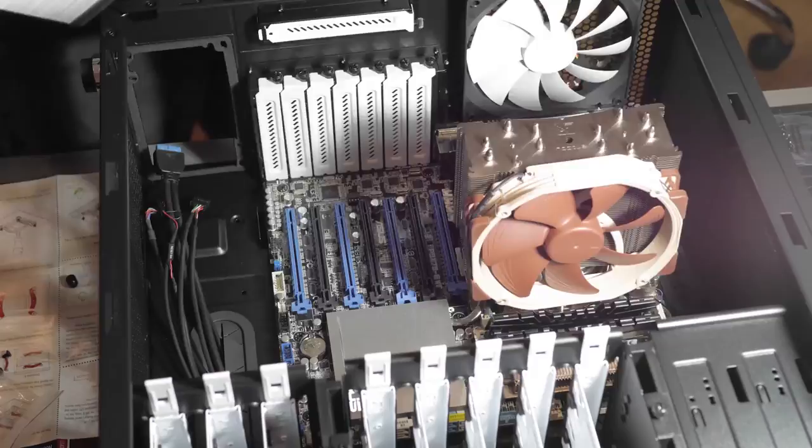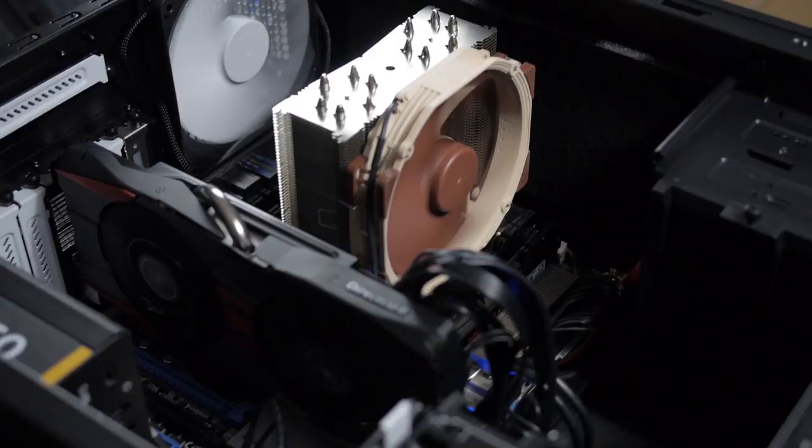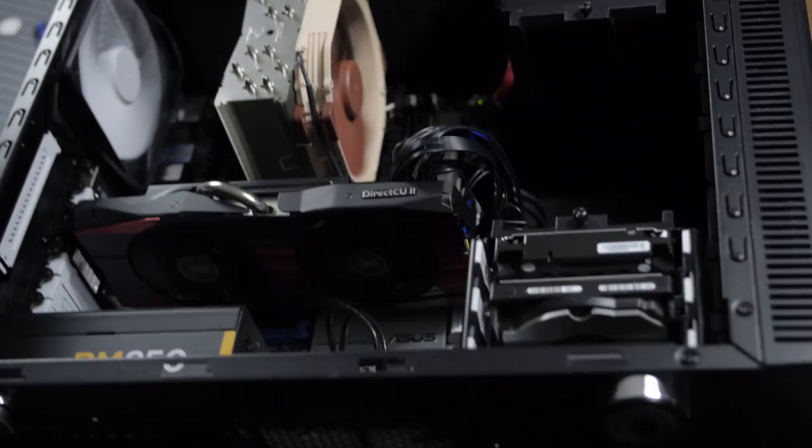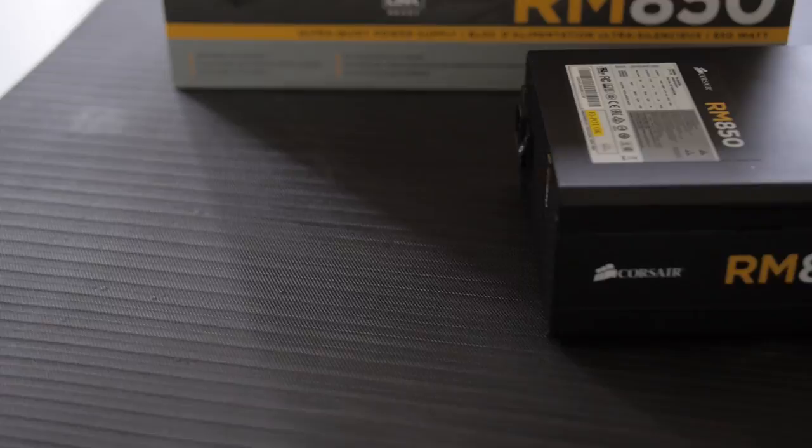For the CPU cooler I've got the Noctua NH-U14S. It's solid, gets the job done, has a 140mm fan and a large tower heatsink, and it's quiet and well built. If I do more overclocking I'll probably upgrade to the dual-fan Noctua model. For the power supply I'm using the Corsair RM850 — below a certain threshold the fan doesn't even spin, so it stays nice and quiet, and it gives me enough headroom to add another graphics card if needed.